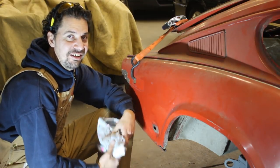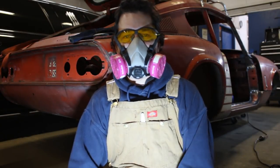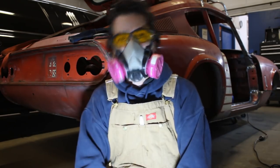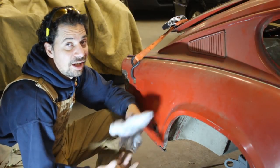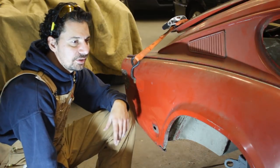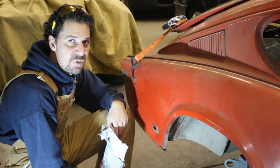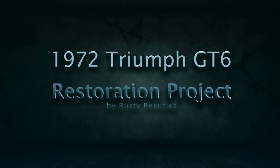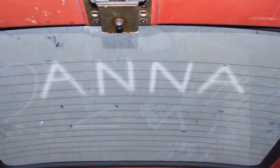Hi guys, I can't start a video — how do I start a video? Hey guys, it's Monday today so we're going to be working on this fender. Hi guys, just hi guys, I'm back to this. Hi guys.